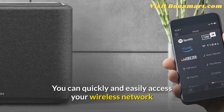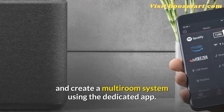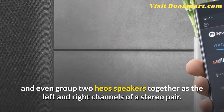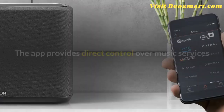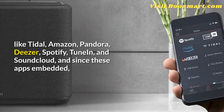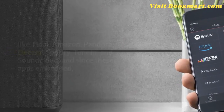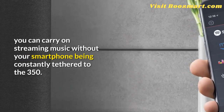You can quickly and easily access your wireless network and create a multi-room system using the dedicated app, which allows you to enjoy the same or different music in multiple rooms, and even group two HEOS speakers together as the left and right channels of a stereo pair. The app provides direct control over music services like Tidal, Amazon, Pandora, Deezer, Spotify, TuneIn, and SoundCloud, and since these apps are embedded, you can carry on streaming music without your smartphone being constantly tethered to the 350.